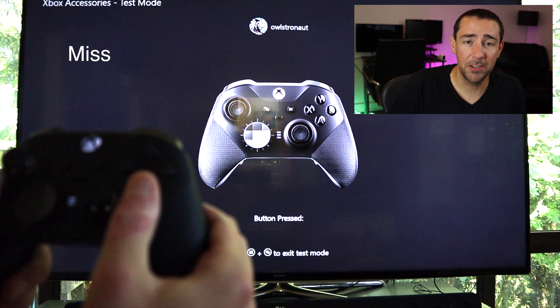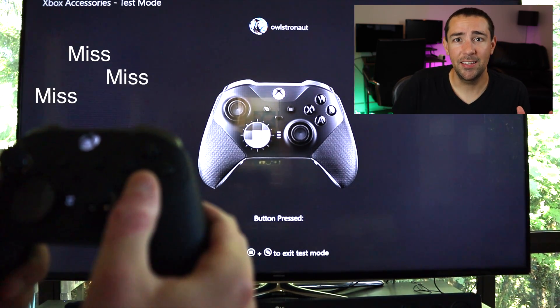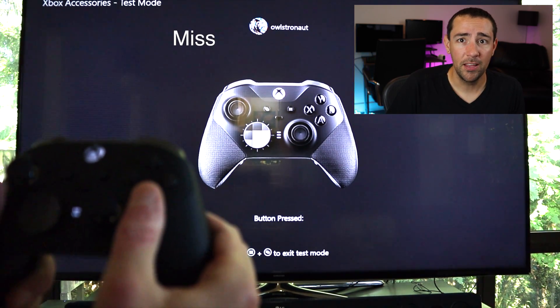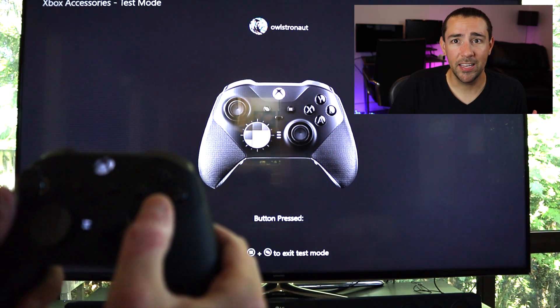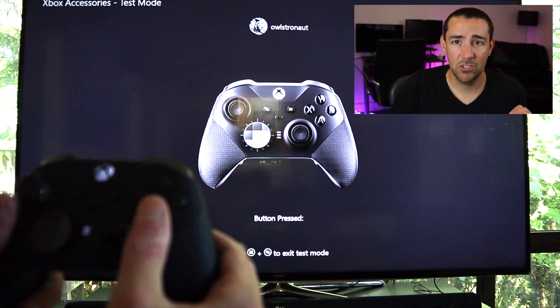So here's the issue with the A button — if I don't hit it straight on, the button doesn't engage at all. Even a light tap or coming in from the side, you won't engage the A button at all. I have to get it straight on.